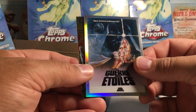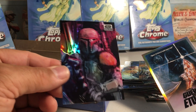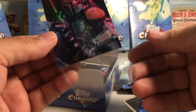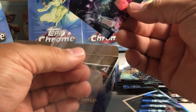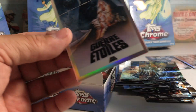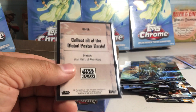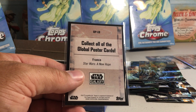We got Han and Leia. We got 'La Guerre des Étoiles' and droids. Yes, there it is — the refractor! This has been my favorite box of this product so far because I'm getting so many of the refractors that I really wanted. This is going to be a great set to complete — to get the full refractor set. And here's the poster card from France — a New Hope. The sleeves are flying everywhere.